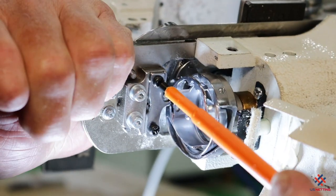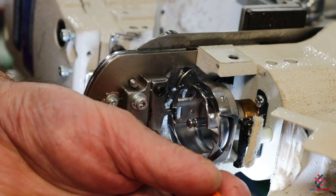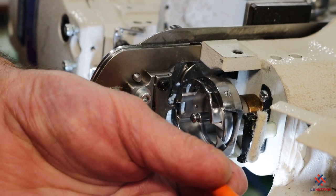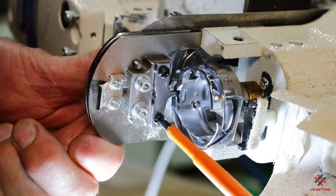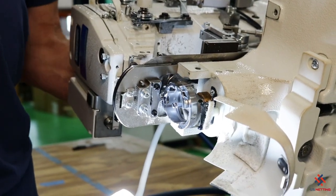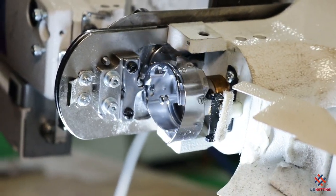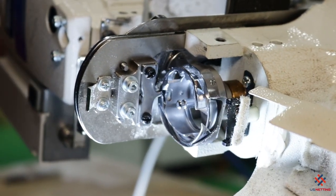Once everything is properly tightened, before you ever run the machine at speed after making an adjustment like that, always rotate it several times manually to confirm there are no clicking noises, no drag — everything is nice and smooth and nothing is running into anything. Then you can sew.